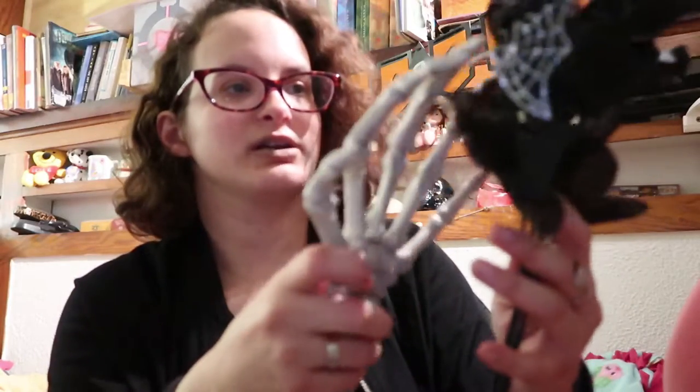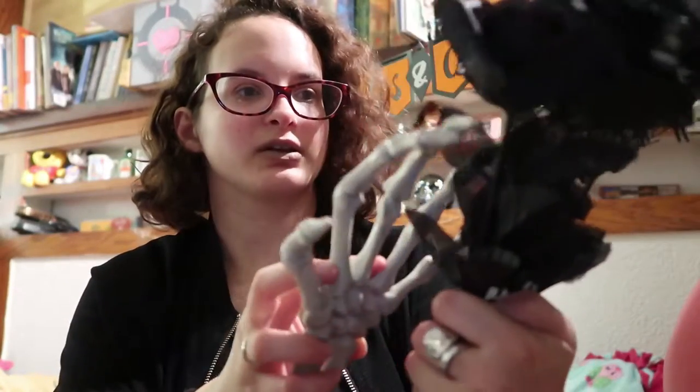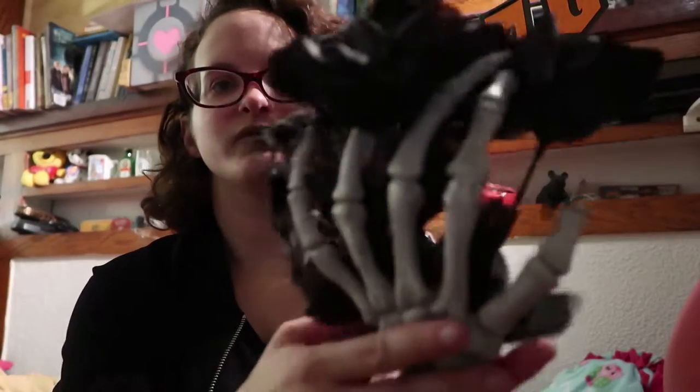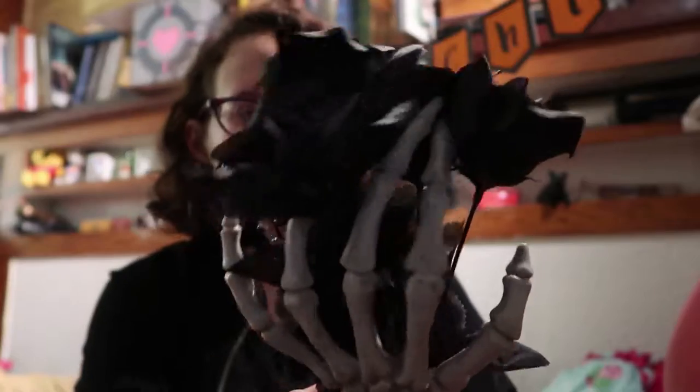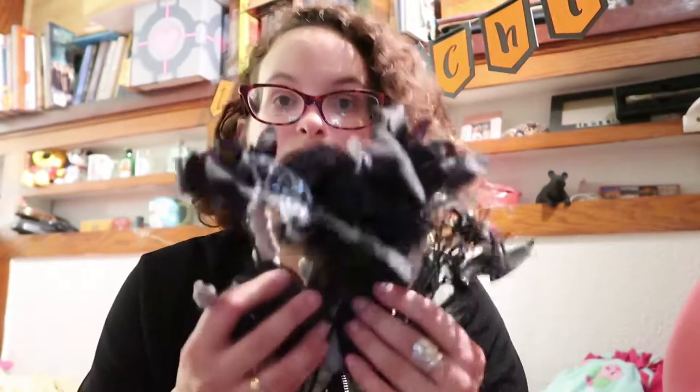I just thought I would put this hand through the flower arrangement because I thought that'd be kind of cool — like have it holding on to the flower. I'm gonna try to glue this somehow with Gorilla glue. I have a glue gun but I don't have it with me right now. So we'll hold the hand and flowers together so the glue sticks.